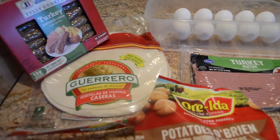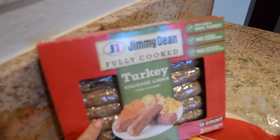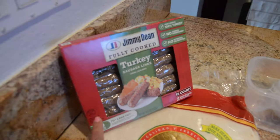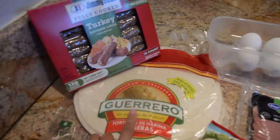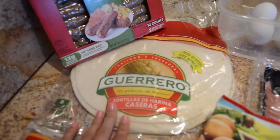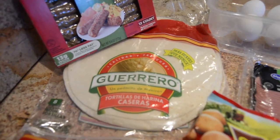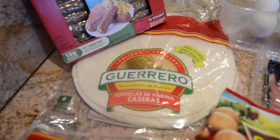Here are the ingredients we're going to use for our burritos. You're going to need some pre-cooked turkey sausage and some flour tortillas — any brand you prefer is fine. There are different sizes of flour tortillas for burritos, so go ahead and get any size you want. But remember, the smaller the tortilla, the less filling you're going to be able to put in your burrito.